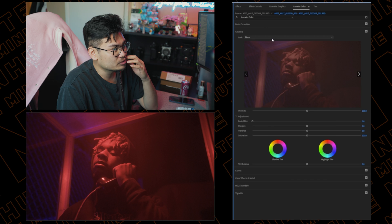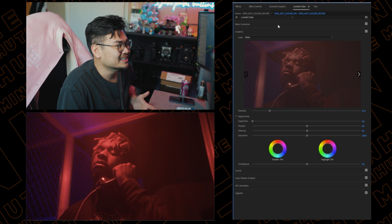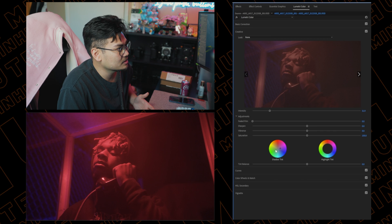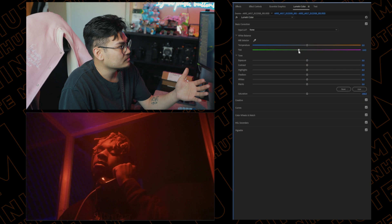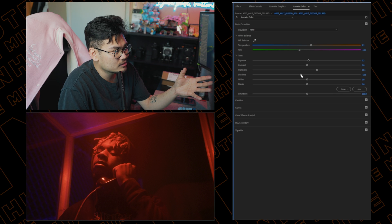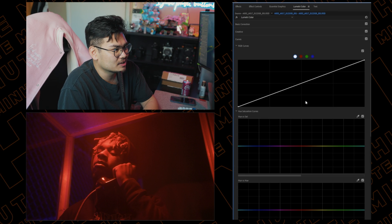I'm going to take away some of the vibrance and saturation. In the creative section, you can throw on a stylized LUT and tone it down if there's a look you really like, but I don't think we need one for this because it's already a little colorful. From here it's already good color — honestly you don't have to touch too much. If anything I would just go and add a little different hues to make it look a bit more stylized.